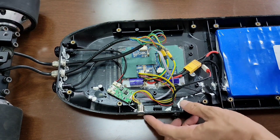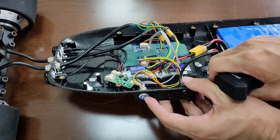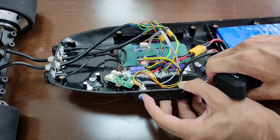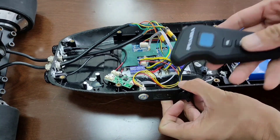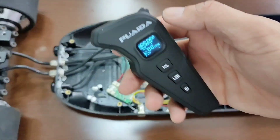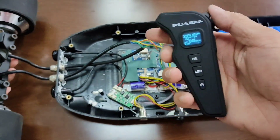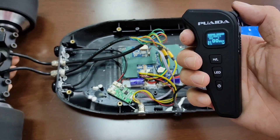Let's test it out. This is a new ESC, so we need to pair it to the remote. Don't press the power button until it begins to ring. Turn on the remote and press the HL and LE button at the same time. Okay, it works.